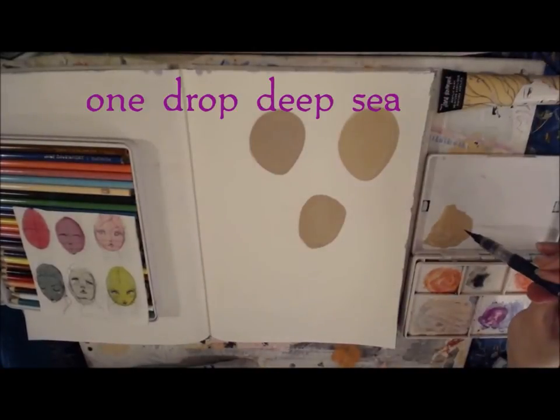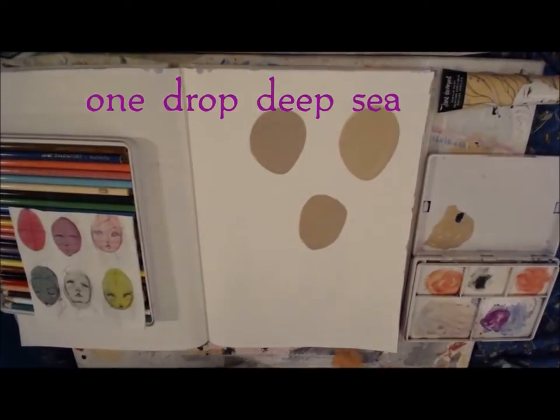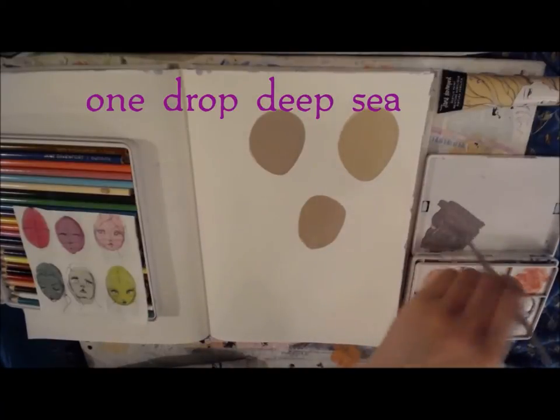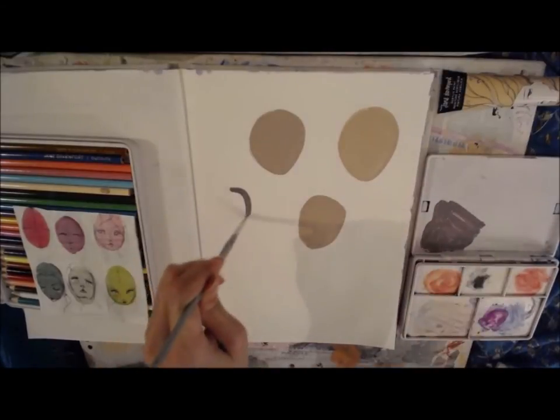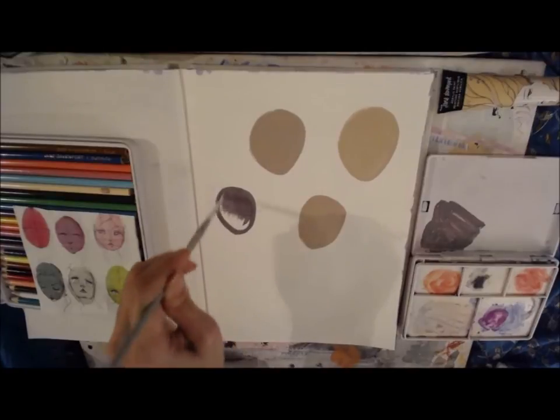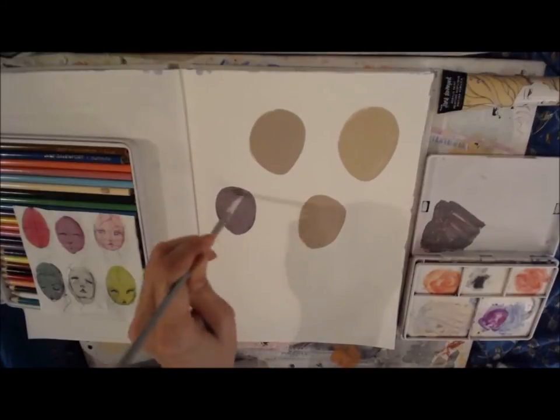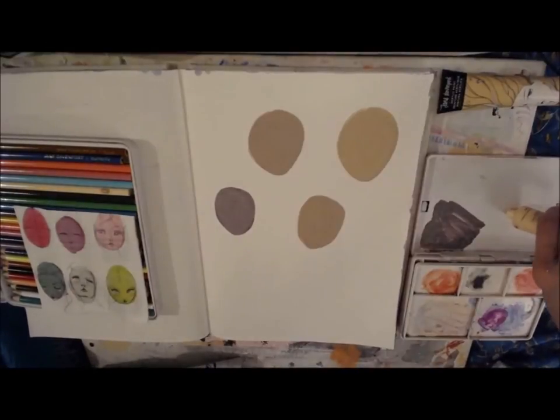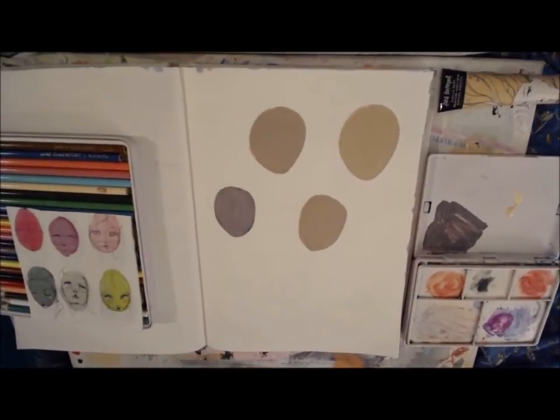This is deep sea and it's a violet color — very, very deep — so this would be for a deep skin tone that has sort of a purplish look to it. Now I'm using one of her acrylic paints.